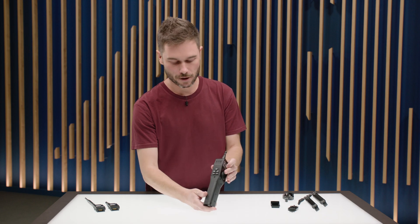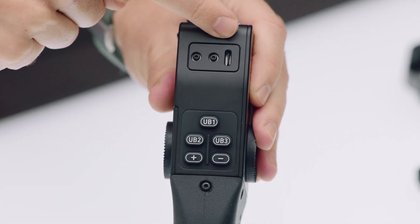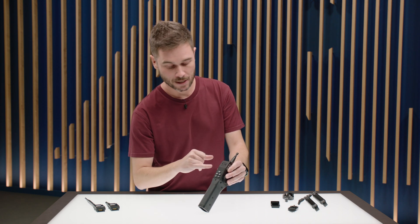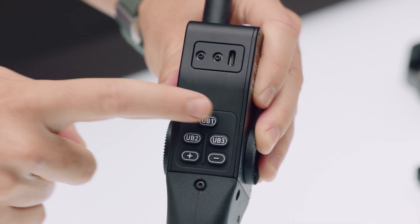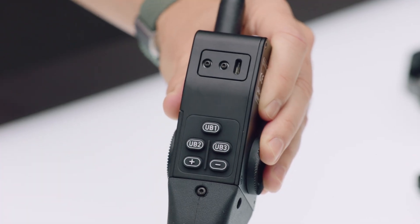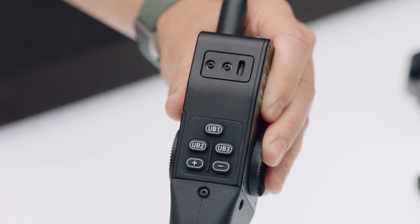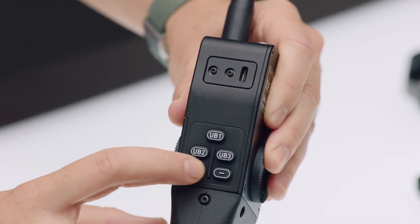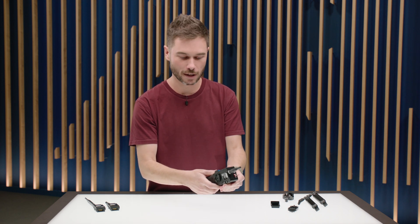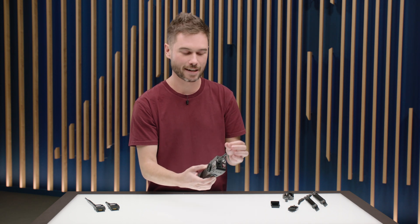On the back of the unit there's a USB-C port for doing firmware updates using a USB-C thumb drive, or an adapter to SD card. Below that are five buttons: three user buttons which can be set to ZMU4 functions such as zoom limits and marks, or to camera user button functions. Below those are two buttons dedicated to adjusting the maximum speed of the zoom motor, with little dimples so you can find them by touch while using the device.